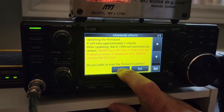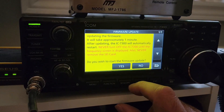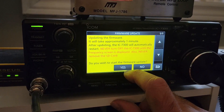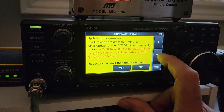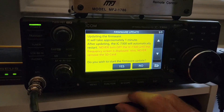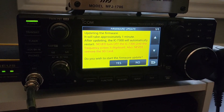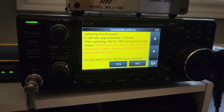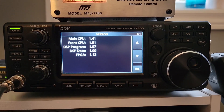It takes one minute. I pressed yes, but nothing seems to be happening — I'm just going to wait. Finally, success!